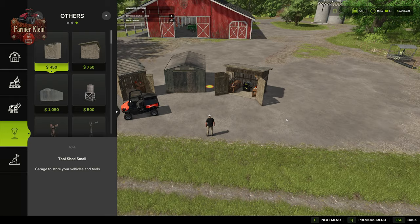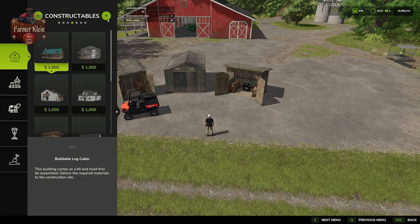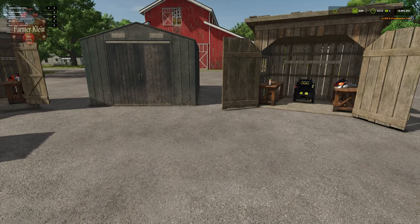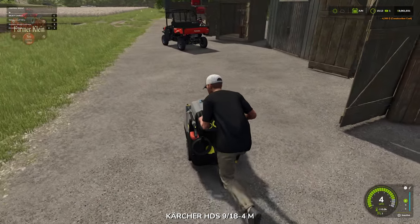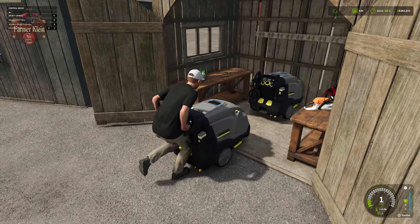Just a general bit of advice: when buying the pressure washer, do not get it from the vehicle shop. Instead, get it from the build menu, because then you can place it directly and you don't have to worry about going to the shop, picking it up, putting it on some sort of trailer, and then wheeling it over to your farm.